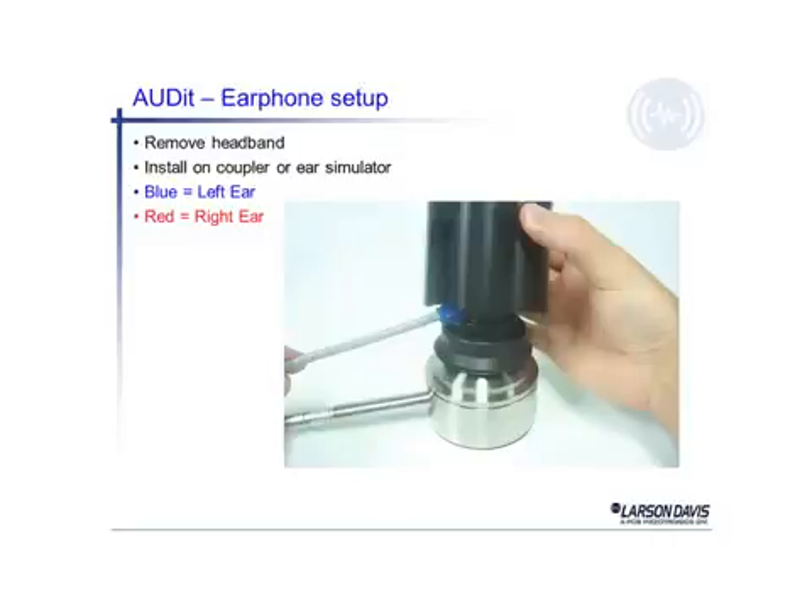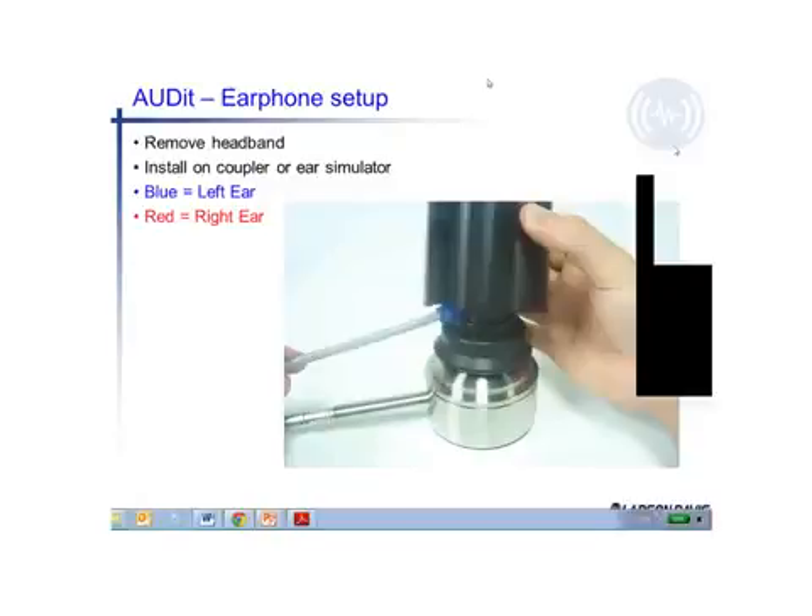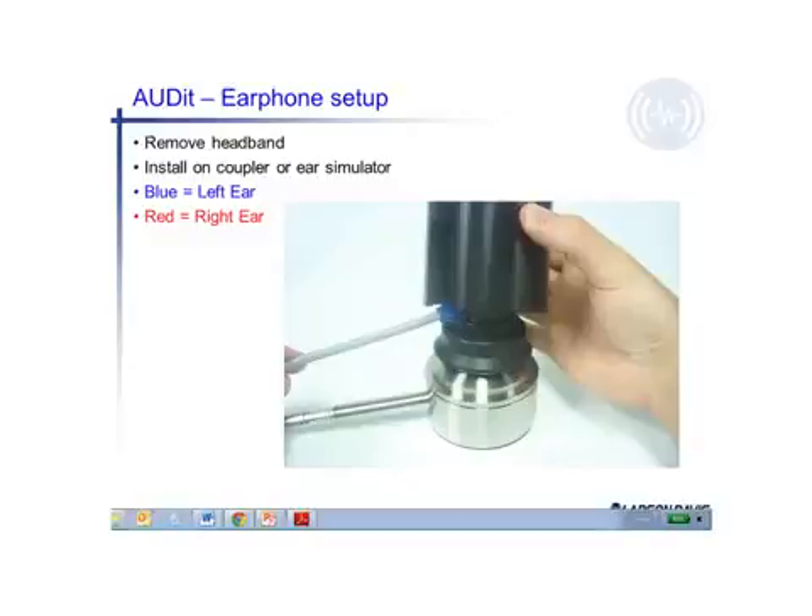Here's a picture of the artificial ear at the bottom — you can actually see the earphone. There's a little spot of blue on the earphone, which is typically used on the left ear, and earphones marked in red are typically put on the individual's right ear. You can see the little stand coming down over the earphone and the cable exits through a slot in the stand. The weight is put on top. You do have to remove the headband to allow the earphone to fit inside the coupler.